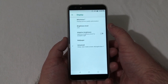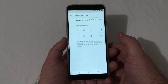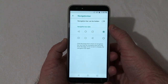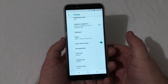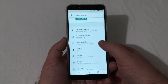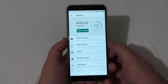Under Display you have Mirror Vision, brightness level, wallpaper, advanced settings for sleep, auto-rotate, and navigation bar — you can actually hide your navigation bar or change the back, home, and recents button arrangement if you wish. We'll leave the back button on the left. Also font size, display size, and screen saver.